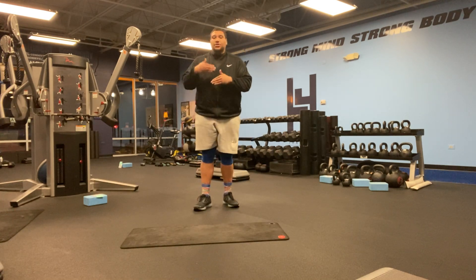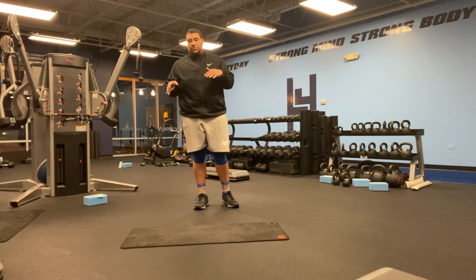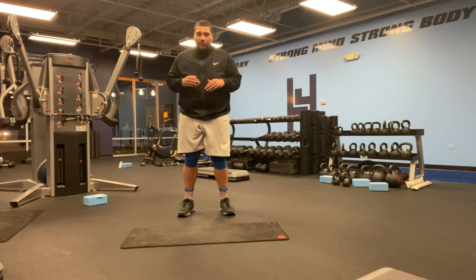We're going to start off with the first exercise. I'm just going to show you guys the exercises first, and then you're going to be doing it on your own. The first exercise we're going to start off with is high knees.